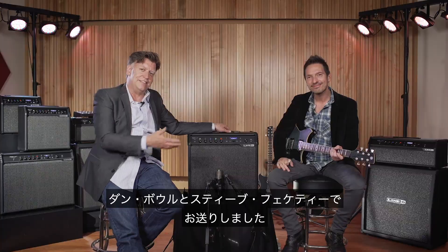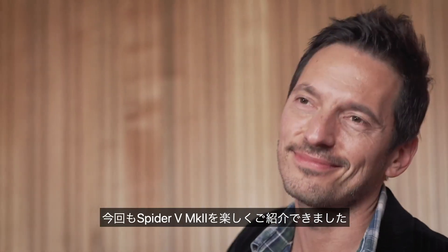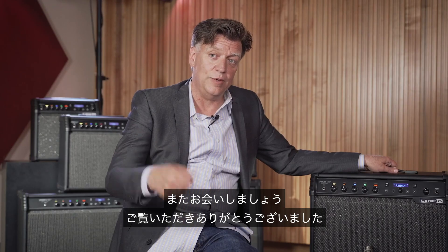Once again, I'm Dan Buhl, this is Steve Fecky. We had fun showing you the Spider V Mark II today. We'll see you next time — thanks for spending a few minutes with us.